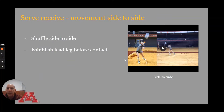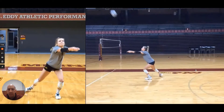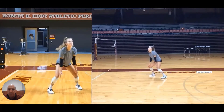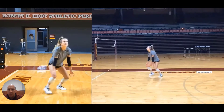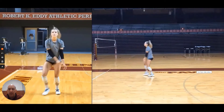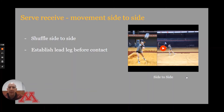Now for side-to-side movement — we want to shuffle, working hard to establish the lead leg before contact. We understand that at times we'll be moving through contact, but at the moment of contact it's ideal to be balanced, forward, and on a lead leg. Here's a look: shuffle and lead leg to one side, then shuffle and lead leg the other way — surprisingly simple.